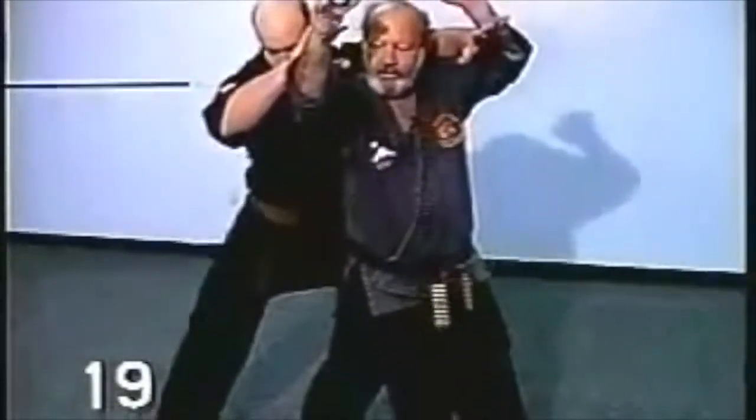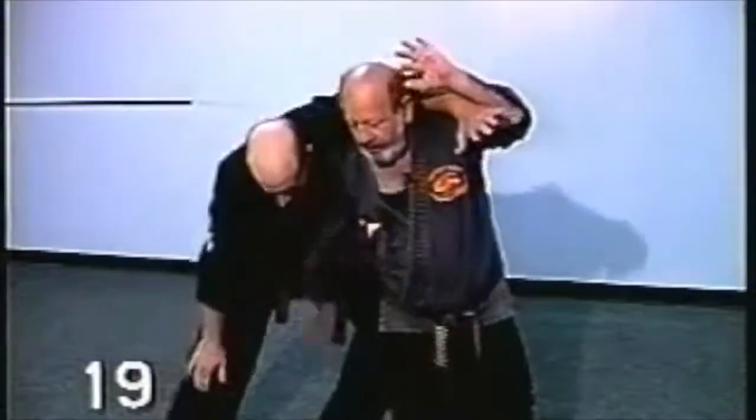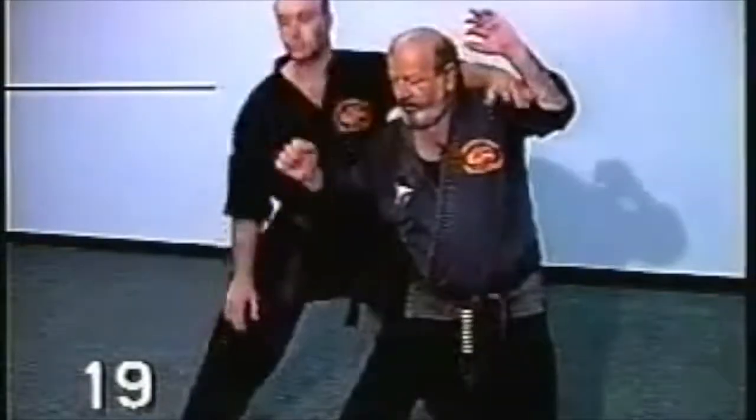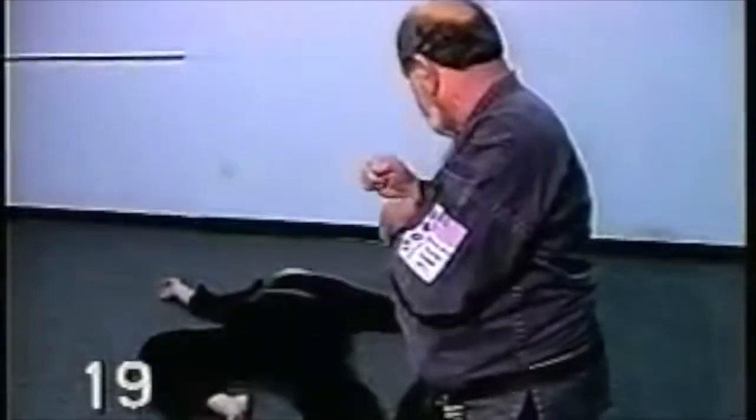Step out. Raising the arms up to further loosen things up. Elbow to the sternum. Hammer fist to the groin. And from here, a nice back fist, which would go to his face. Kick to the groin if you need it. Cover stance.